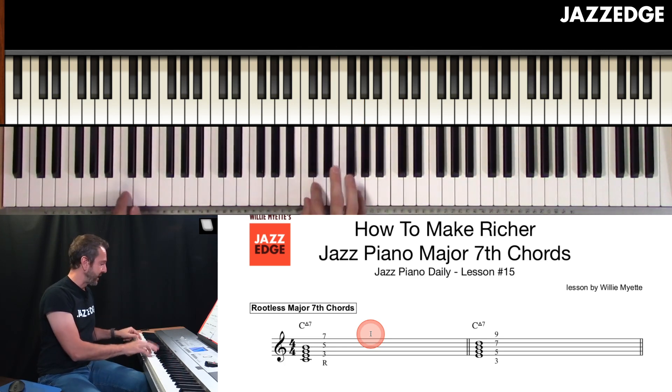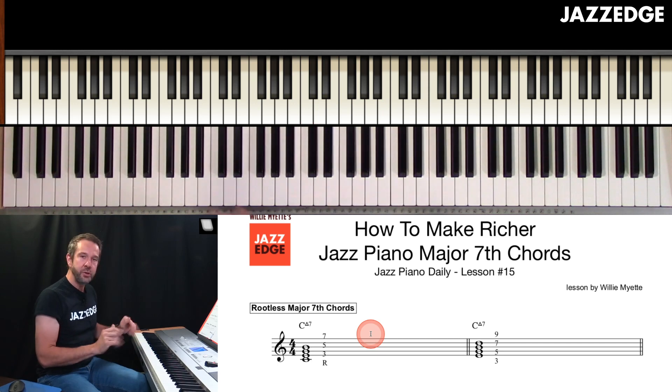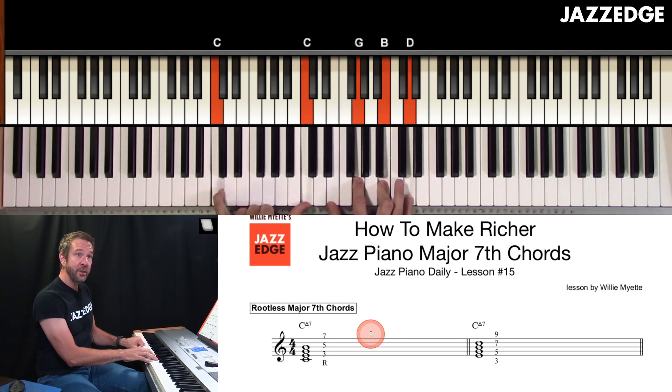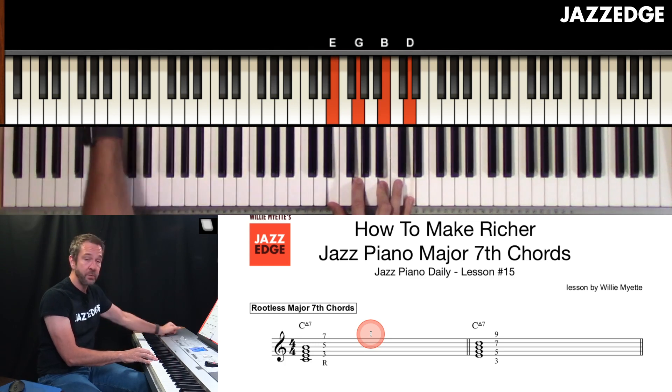Typically, when you see things like a C2 chord, that's where the second is replacing the third. We're not doing that — we're not replacing. So the third, the E, is still in the chord along with the ninth, and the root would be played down here by the bass player, or maybe by you as well.